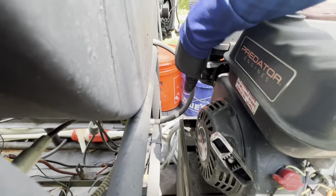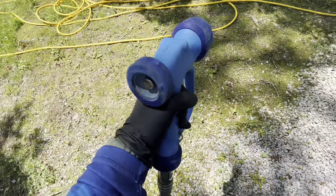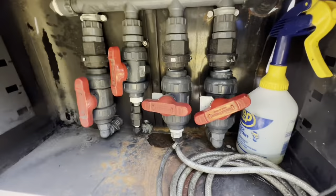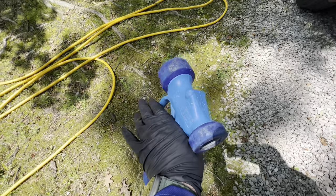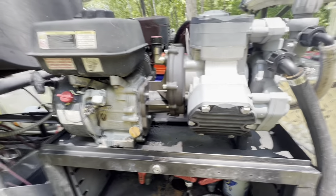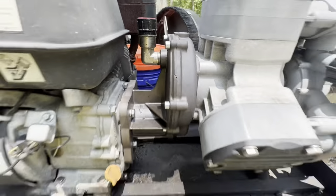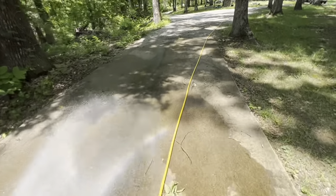We'll turn the fuel on, choke open, and we always have the trigger pulled. You never want to start or stop it without the trigger pulled — you want to keep the pressure spikes down, that's what damages it. In the industry we also believe manifolds have an effect on these pumps, so leaving the gun too long can cause damage over time. There are also common leaks around the gearbox, but that's for another video. Let's get started.